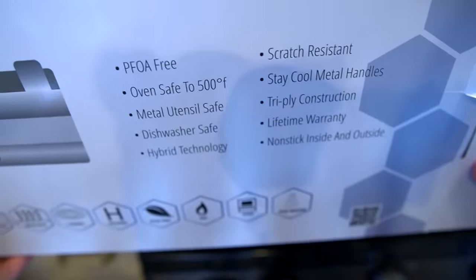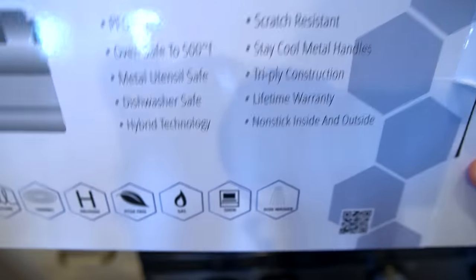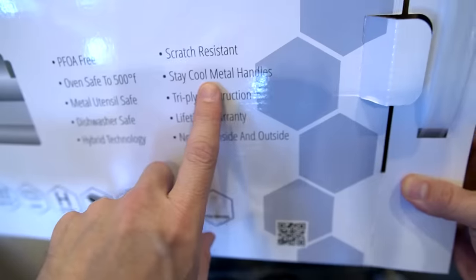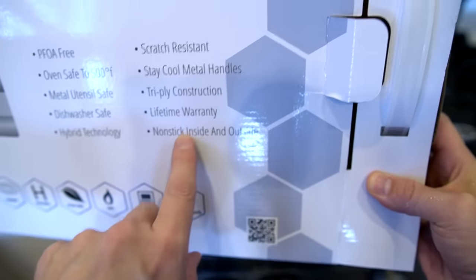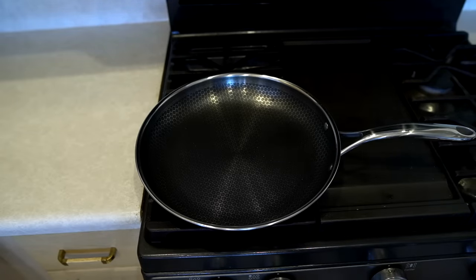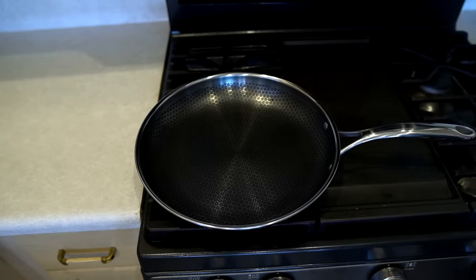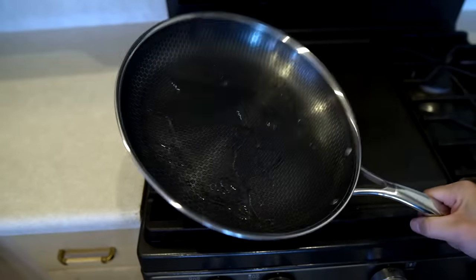This pan is supposed to be PFOA free, oven safe to 500 degrees, metal utensil safe, dishwasher safe, hybrid technology, scratch resistant, stay cool metal handles, tri-ply construction, lifetime warranty, and non-stick inside and outside. None of that means anything if it doesn't perform though. The instructional video I saw said to season it by putting it on between medium and low heat, adding a little bit of vegetable oil, swirling it around for a couple minutes, and then it should be good to go.